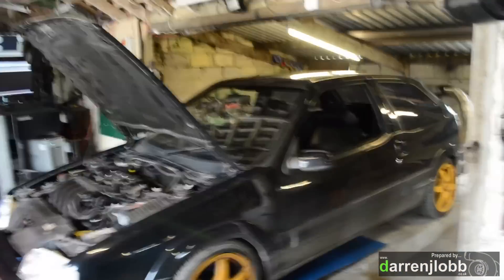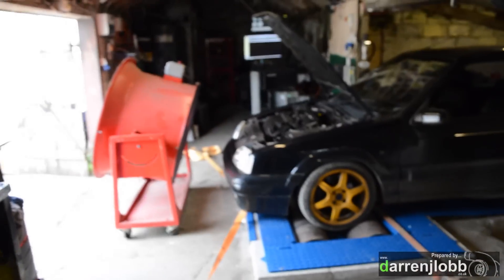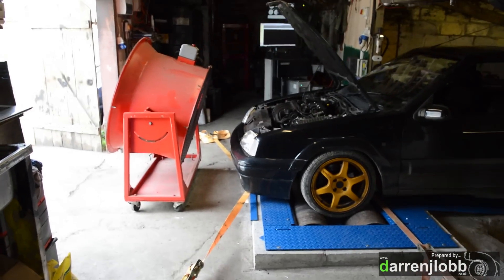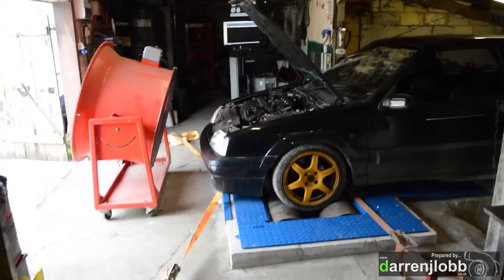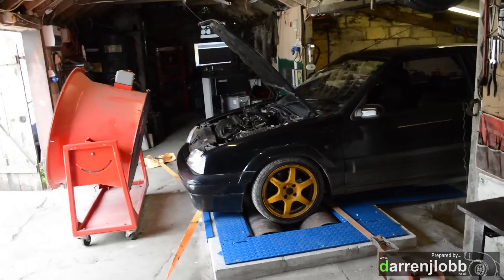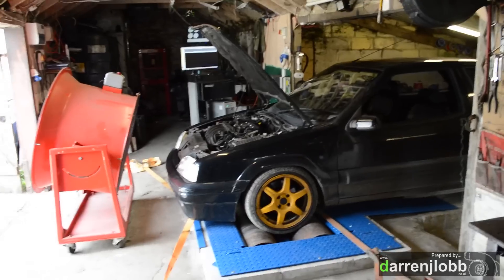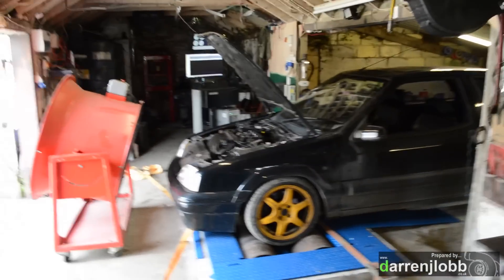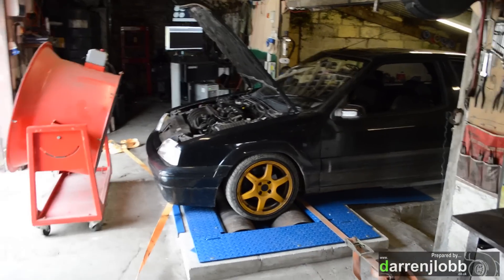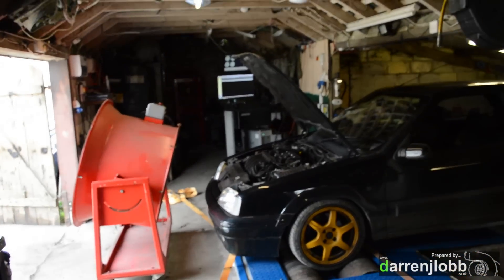We've also got the two straps on the back as before. Even more necessary on this dyno — there's a lot more traction and a lot less drop in the roller. Even this sort of low-power 150–160 horsepower petrol is more than happy to climb up on top of the front roller without that back strap, and that was even before we were really pushing it. So the back strap keeps it down where it needs to be.